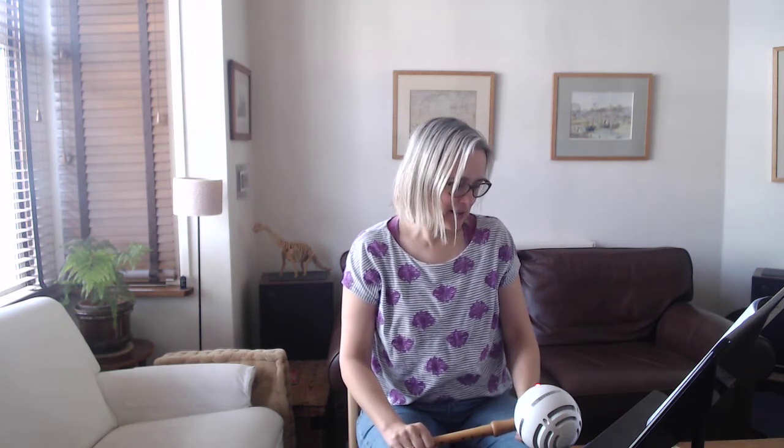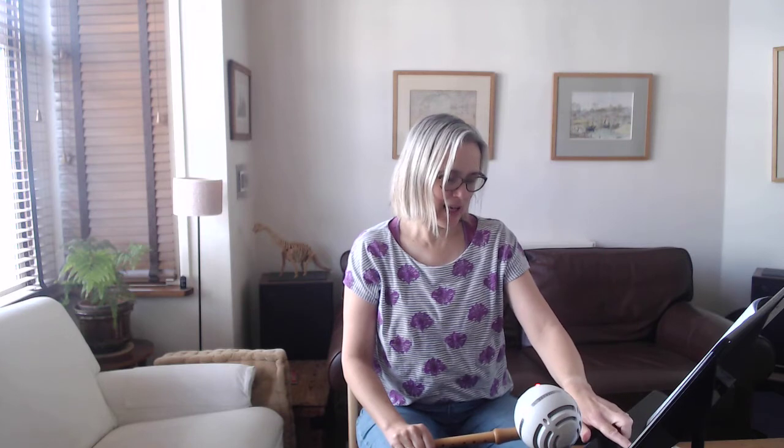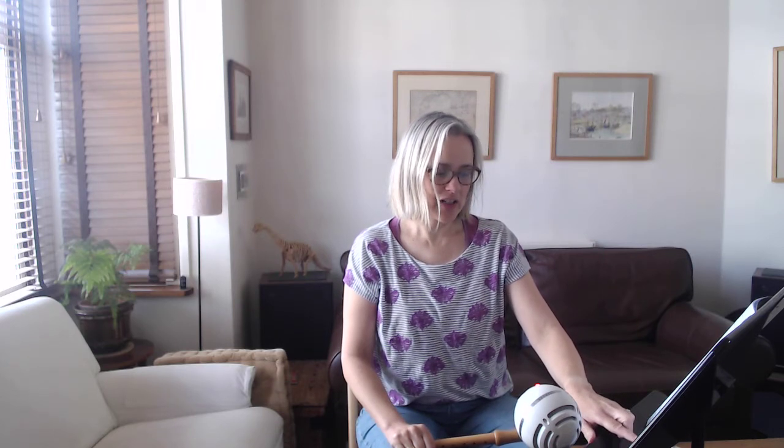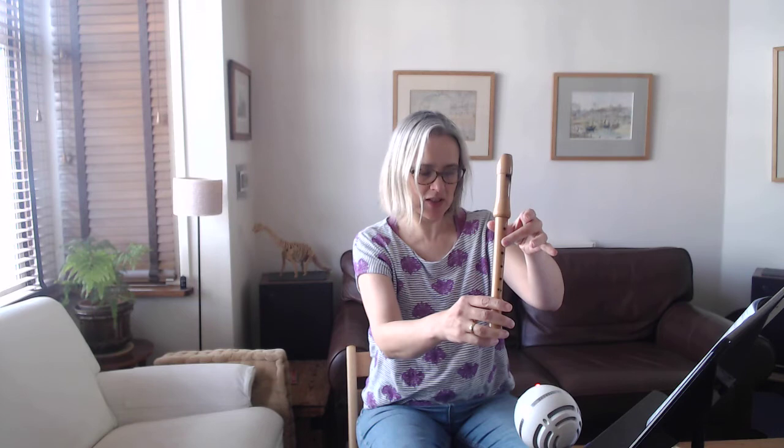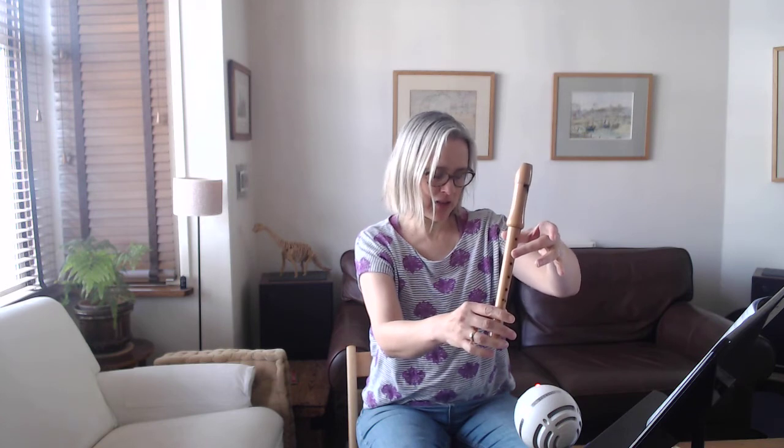If you look along — bar 26, 27, 28 — you've got a tied D going into that bar. Then you've got a C sharp followed by a C with a natural sign. The natural sign cancels out the C sharp in the key signature, making it a normal C — a C natural. So in bar 28 you're holding on the tied D, then you play a C sharp, and then you play the C natural like that.